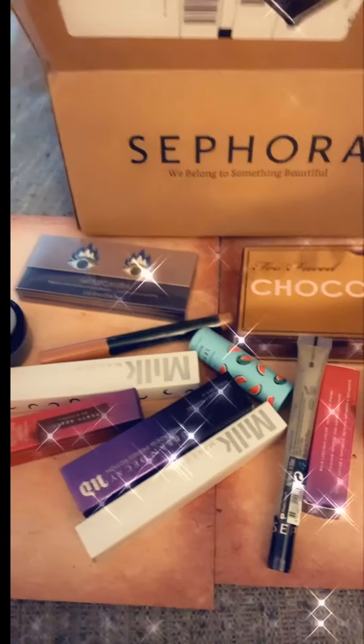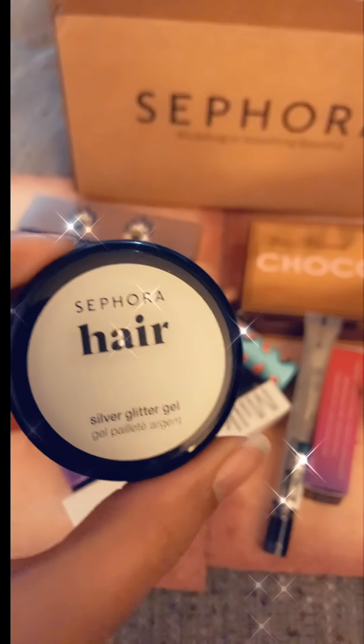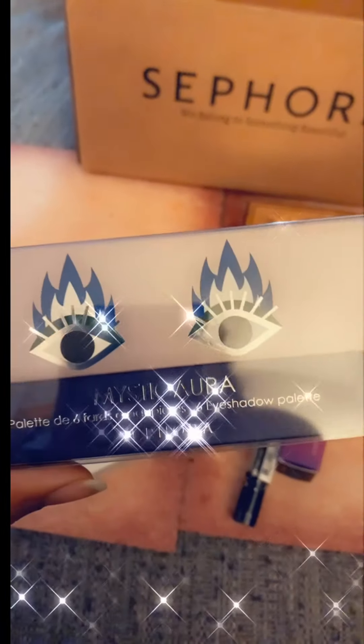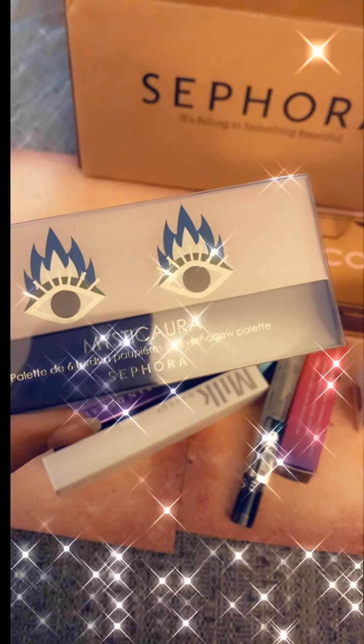So we have Sephora hair silver glitter gel, Mystic Aura palette — six eyeshadows.